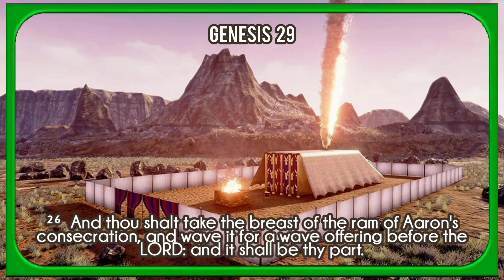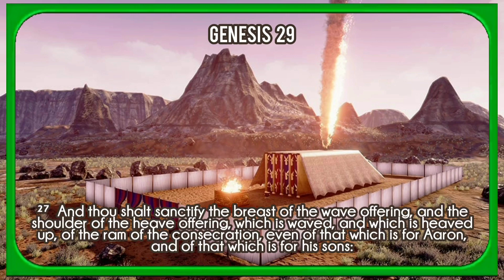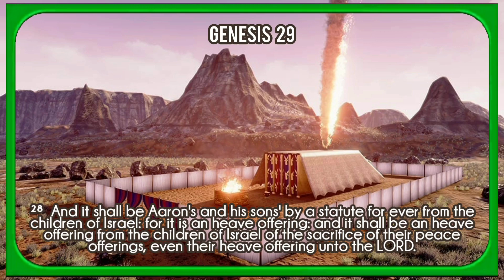And thou shalt take the breast of the ram of Aaron's consecration, and wave it for a wave offering before the Lord, and it shall be thy part. And thou shalt sanctify the breast of the wave offering, and the shoulder of the heave offering, which is waved and which is heaved up, of the ram of the consecration, even of that which is for Aaron, and of that which is for his sons. And it shall be Aaron's and his sons' by a statute for ever from the children of Israel; for it is a heave offering, and it shall be a heave offering from the children of Israel of the sacrifice of their peace offerings, even their heave offering unto the Lord.